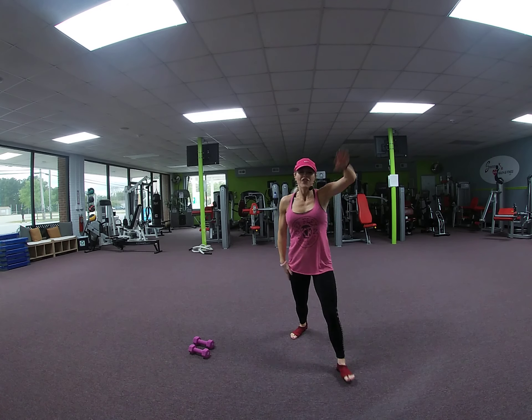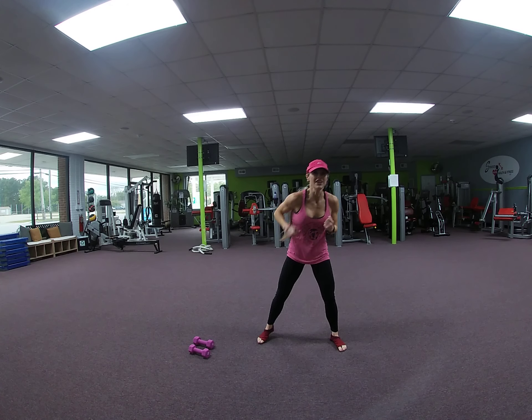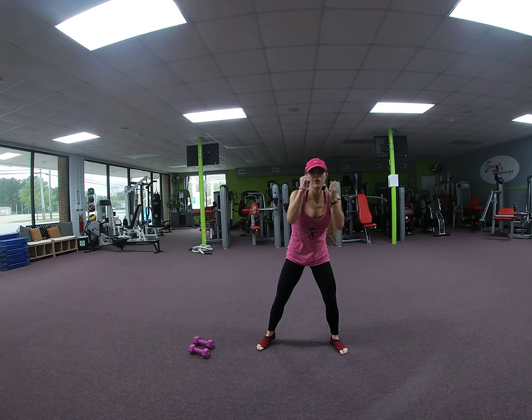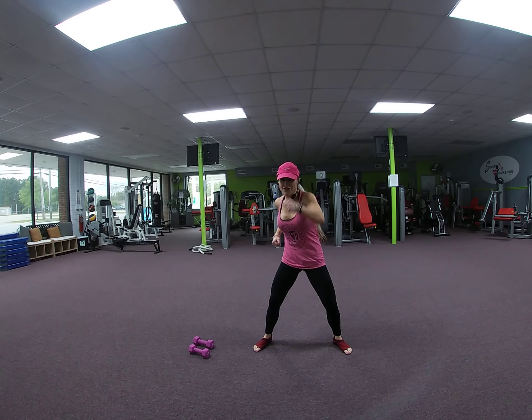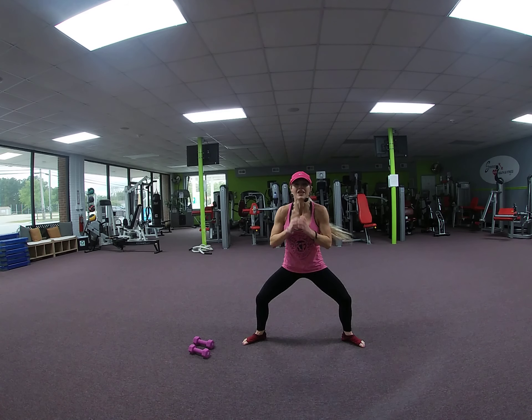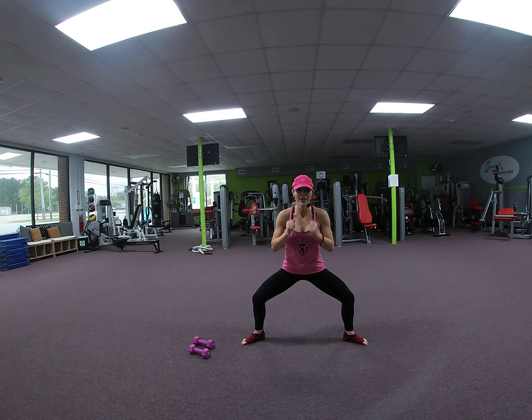Front jabs. 8, 7, 6, 5, 4, 3, 2. Speed it up. 8, 7, 6, 5, 5, 4, 3, 2. Toes out. Down and pulse. 8, 7, 6, 5, 4, 3, 2. Hold it. And again. 8, 7, 6, 5, 4, 3, 2. Hold it.